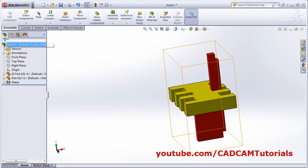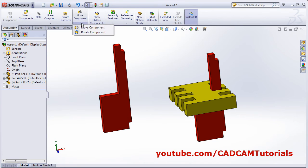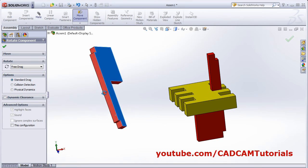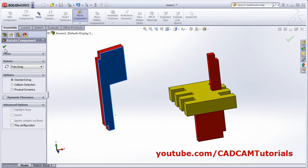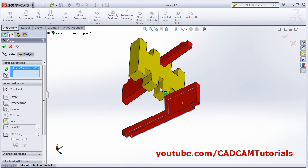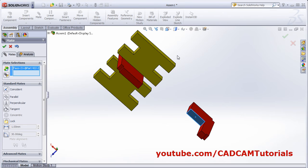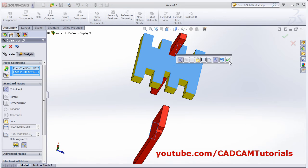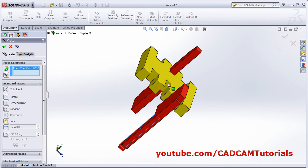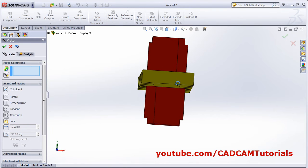Again click on insert component, select 422, click. Then rotate it — click on rotate component and drag. Give the orientation. OK. Then apply mate. Select this surface with this surface, with this surface. OK. Then this surface and this slot surface. OK. Now they are properly placed.